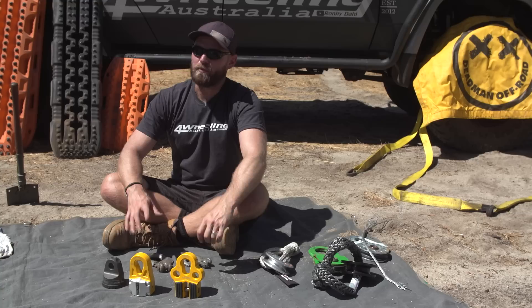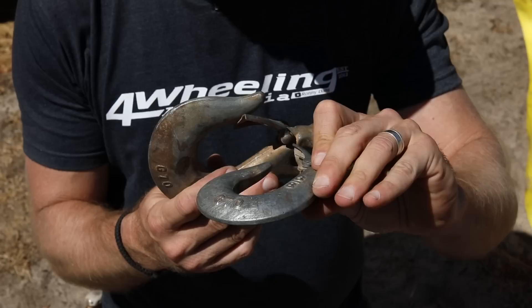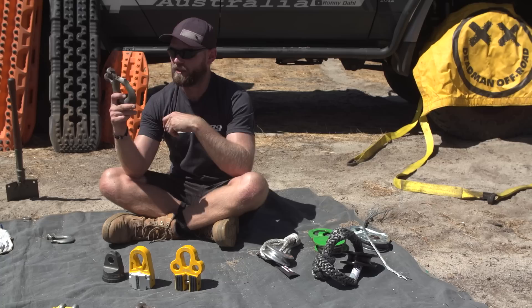Let's move on to winch hooks and snatch blocks, which are to do with winching. We'll start with your winch hooks. If you are going to go with a Kelvin hook, don't go for the small ones — they're not as versatile as the big ones. The big ones you can actually fit the strap in. The small ones are just a pain — get rid of them, get a bigger one.